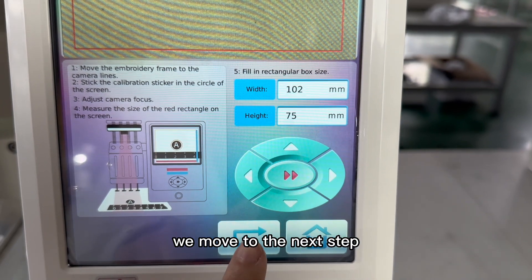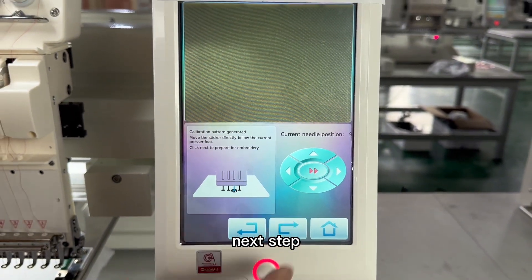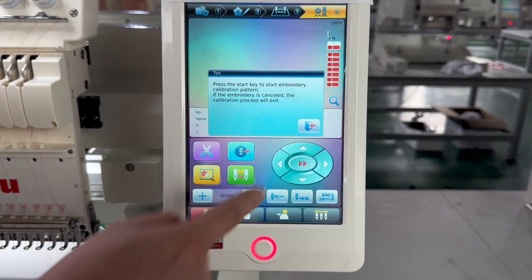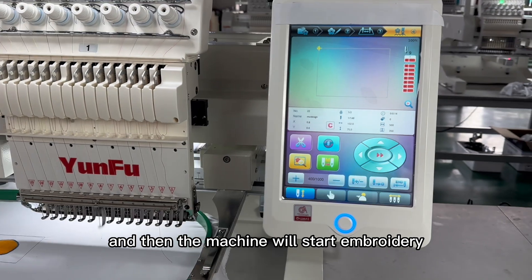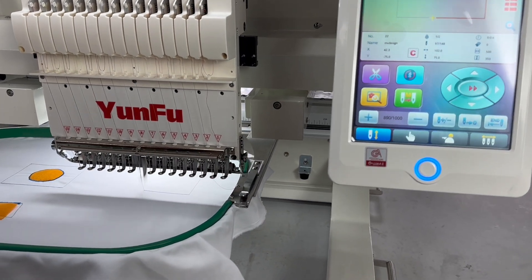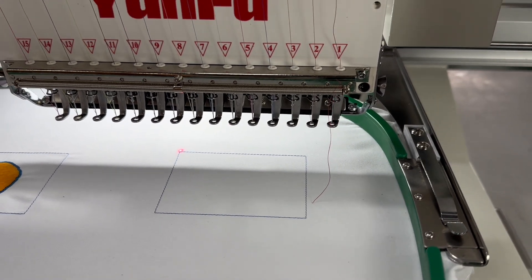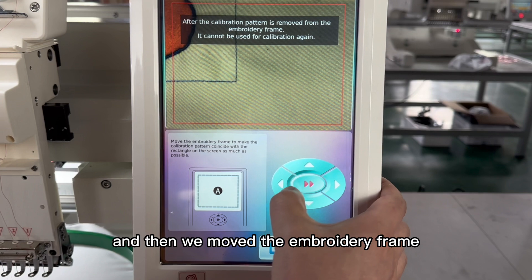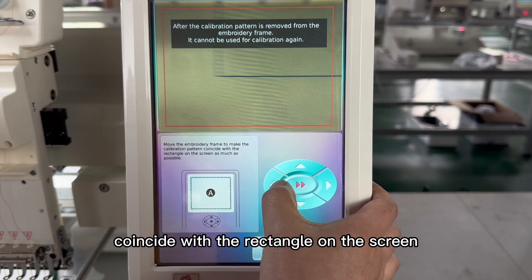This is the first step: we need to write the rectangular box size. After we fill in the rectangular box size, we move to the next step. Then the machine will start embroidering and embroider the shooting area.